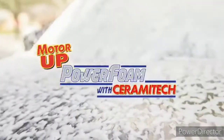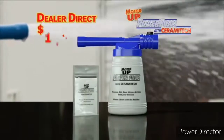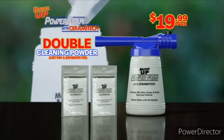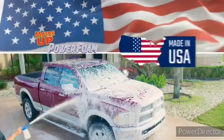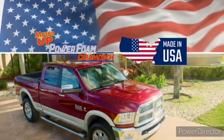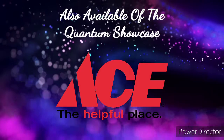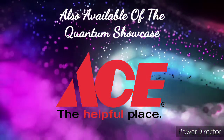Call or go online to order the complete Motor Up Power Foam system for the dealer direct price of just $19.99. But order right now and we'll double the cleaning powder — enough for up to eight vehicles. Just pay a separate fee. Power Foam is made in the USA, and your satisfaction is 100% guaranteed. Call or go online at BuyPowerFoam.com. Order now.